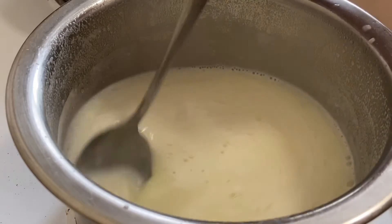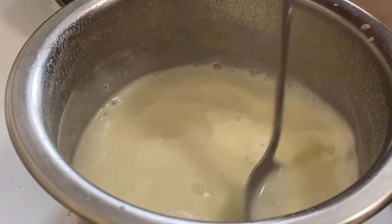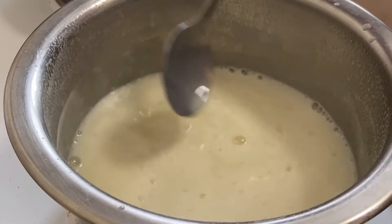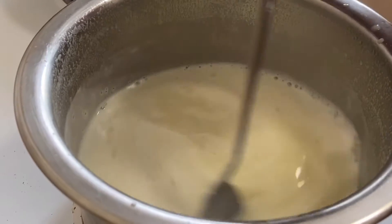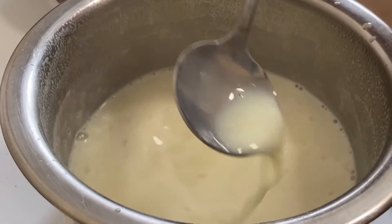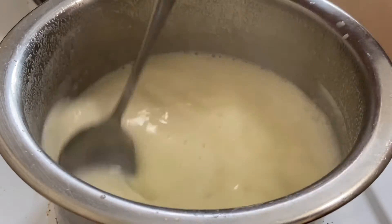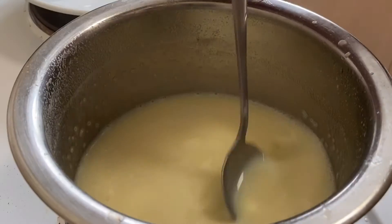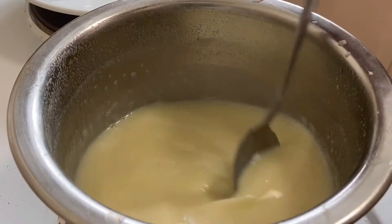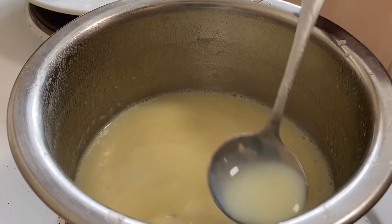We have to make a dessert — the cake and the fruit salad. We have to make the topping and the color change, and the finished texture.